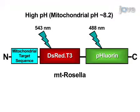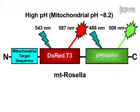At high pH, the biosensor fluoresces both red and green. However, at low pH, it fluoresces only red.